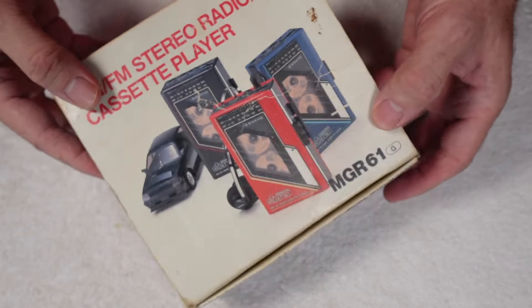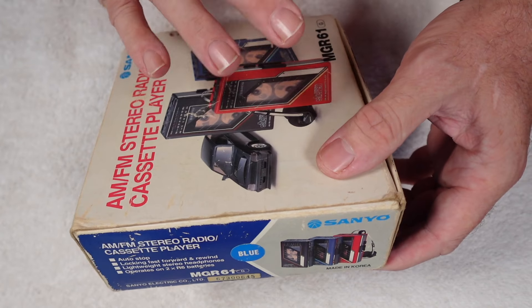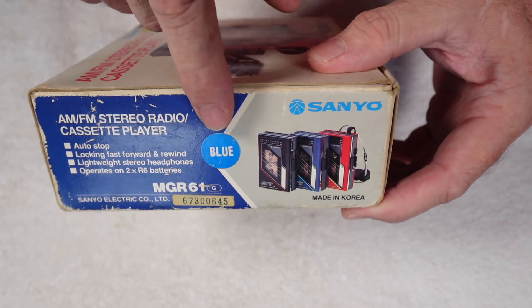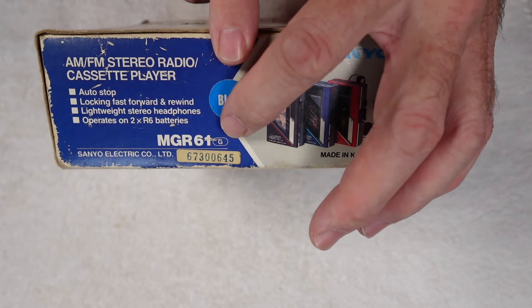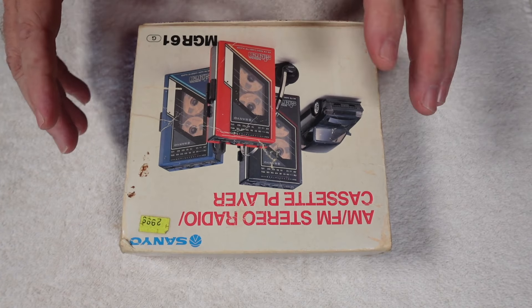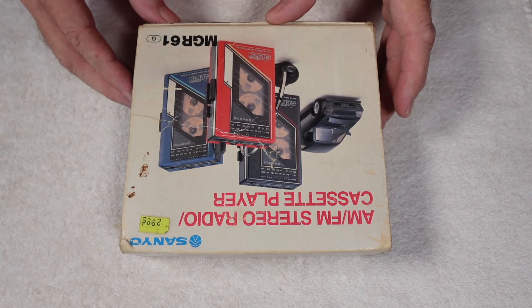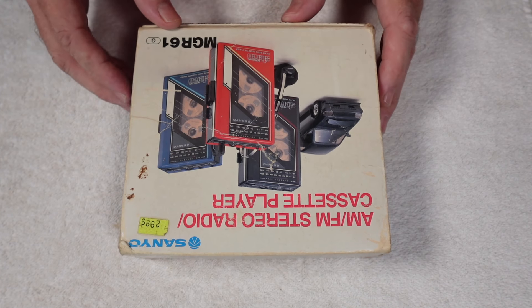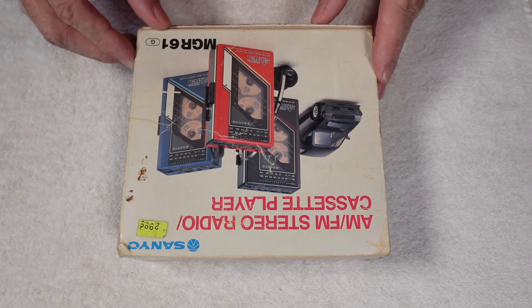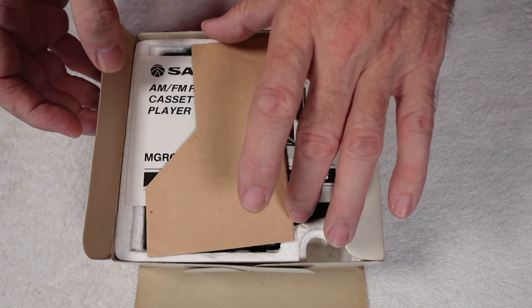Hopefully there's nothing major wrong with this. This is the outer box, and the reason I mention it is because it's got a sticker here that says 'blue.' Quite often people will find an old box and an old unit and marry the two together when they're not actually an original set — but I believe this is an original set.